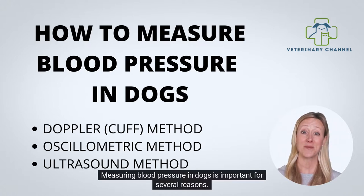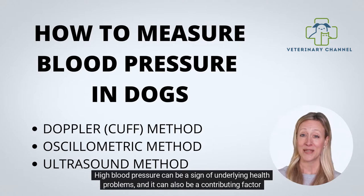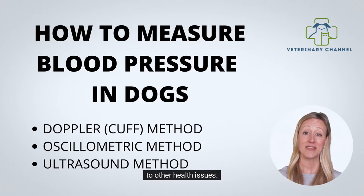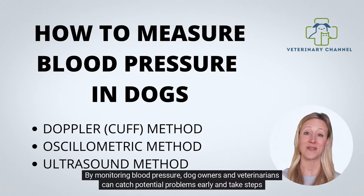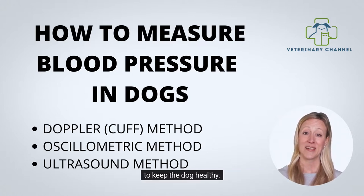Measuring blood pressure in dogs is important for several reasons. High blood pressure can be a sign of underlying health problems, and it can also be a contributing factor to other health issues. By monitoring blood pressure, dog owners and veterinarians can catch potential problems early and take steps to keep the dog healthy.